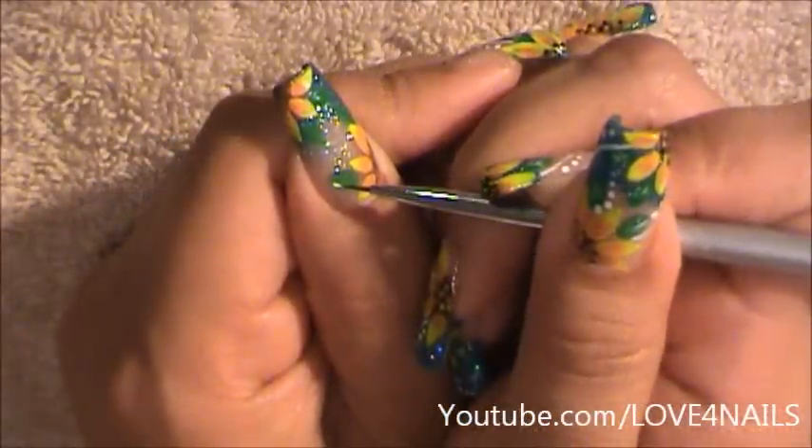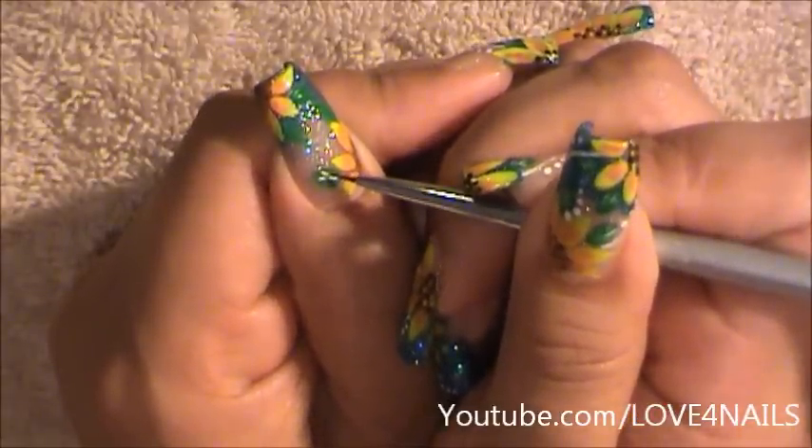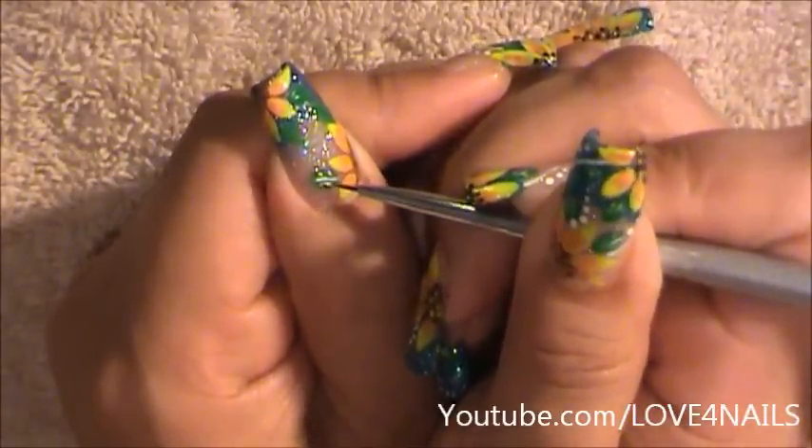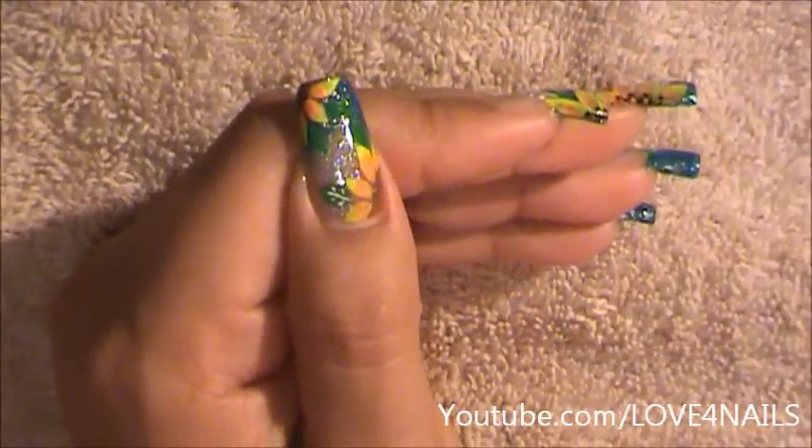Using the white, I'm going to go in very lightly and draw a thin line in between the leaves we made. I'm going to go to the sides and do little lines on the sides as well. I'm going to do that to all four of my leaves.